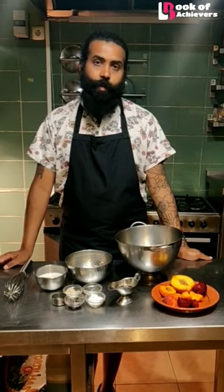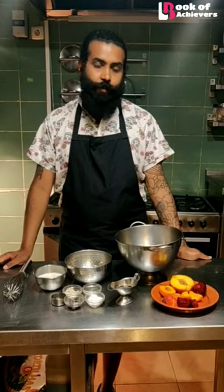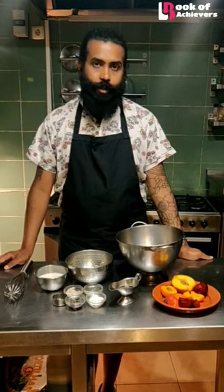Today, I will be teaching you how to make a vegan pancake, which is completely dairy-free and cruelty-free. Come, let's see what we need for the ingredients.